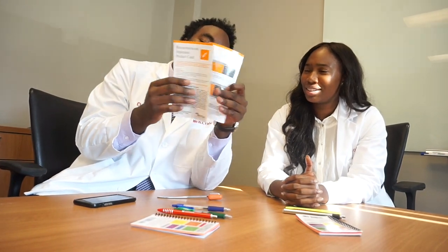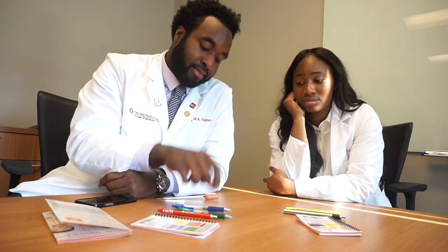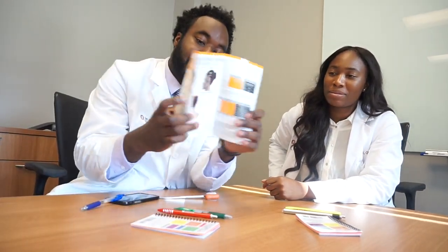A Botox injection card — do you have a side hustle we need to know about? So yesterday I was in the headache clinic and a lot of patients with chronic migraines that are refractory to a lot of medications get Botox injections. We gave out a lot of them yesterday — I think like 15. It starts here, here, here, and then like three up here. I actually did two or three of them!